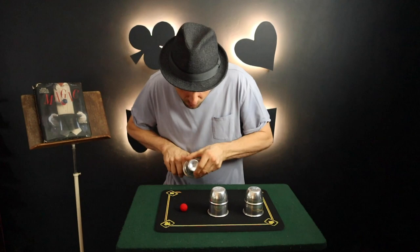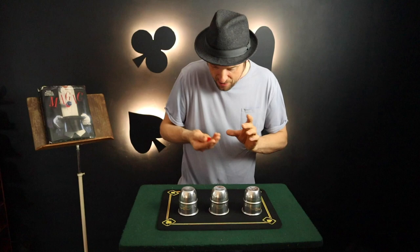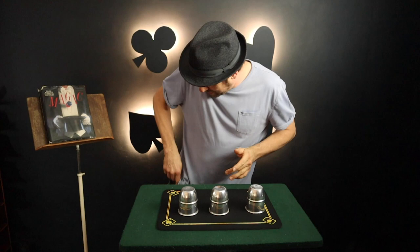All I have to do is snap my fingers, and now that ball appears back under the cup. I place this ball into my pocket, snap my fingers, and now this ball appears under the cup. I place this ball in my pocket, snap, and the last ball ends up under the cup — a miracle has occurred.